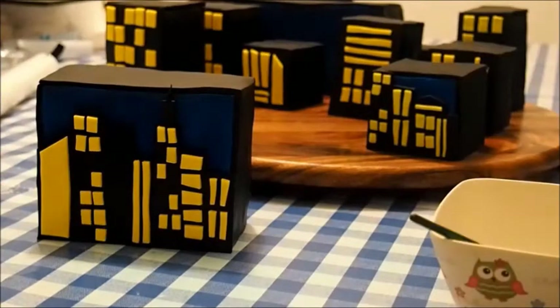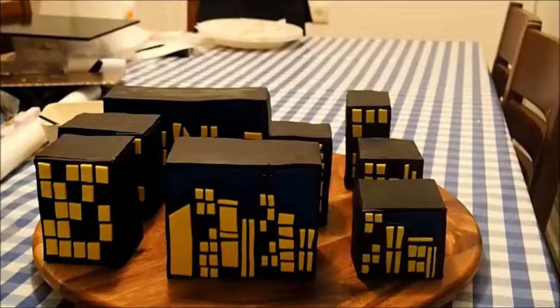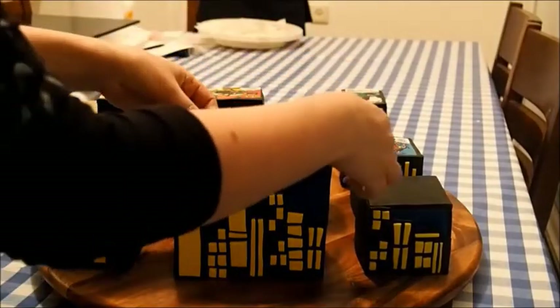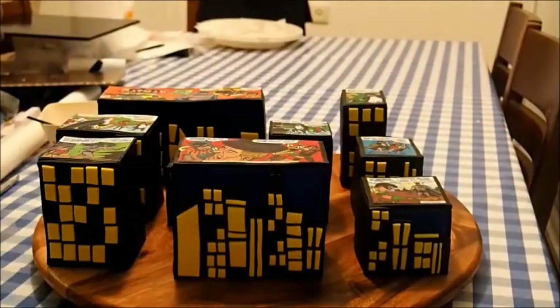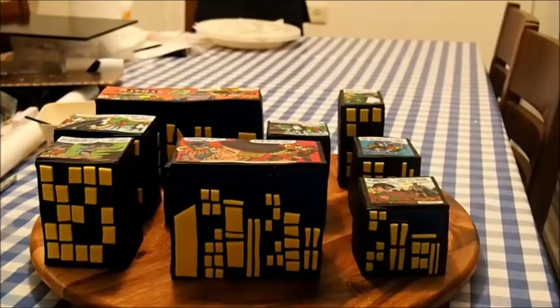Unfortunately I don't have this part on video, but you can see the final result here. For the final touch, cut the comic squares in the edible paper and attach them to the tops of the buildings with some water. This is the final result — a comic strip building cake. Thanks for watching! If you liked it, please share and subscribe. See you next time!